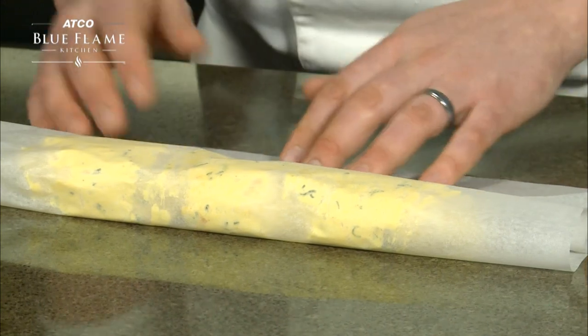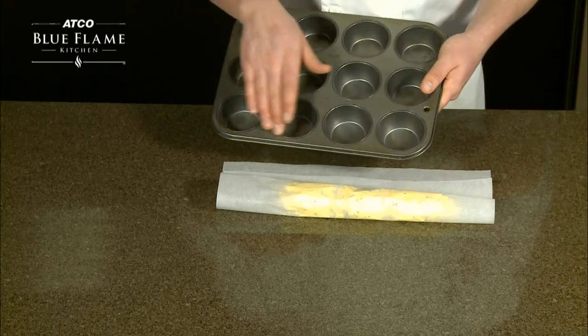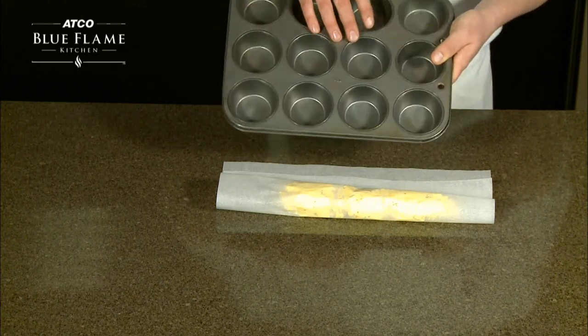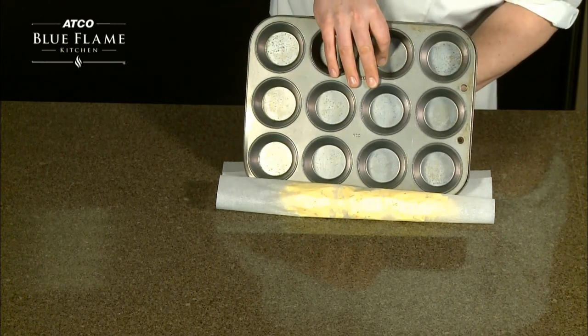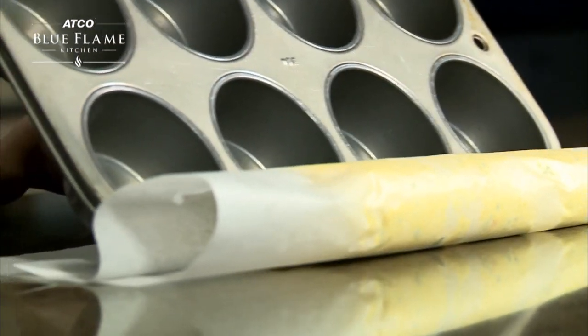In one hand, hold onto the bottom side of the parchment. With the other hand, tuck a long straight object like a muffin pan into the parchment fold, then gently press the butter away from you, forcing the butter into a log shape.